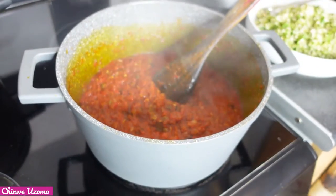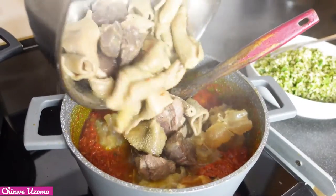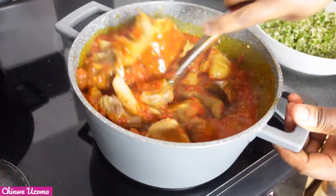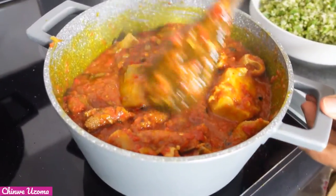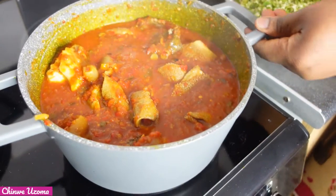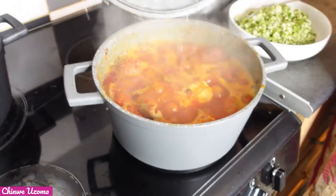Now let's go back to our stew. Our stew has fried very well. I'm going to add our protein. Now I'm going to taste for salt. Everything is okay. I'm going to cover it and allow it to cook.